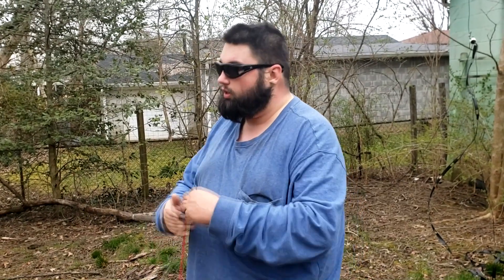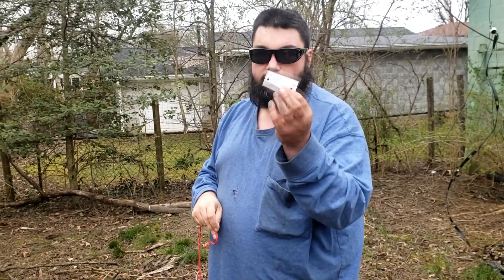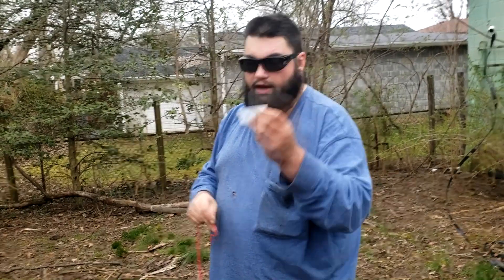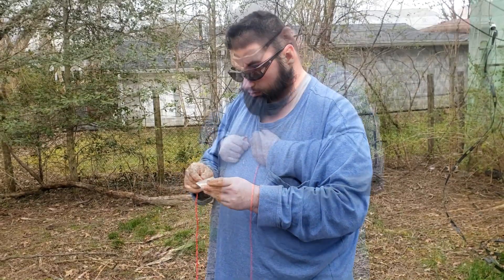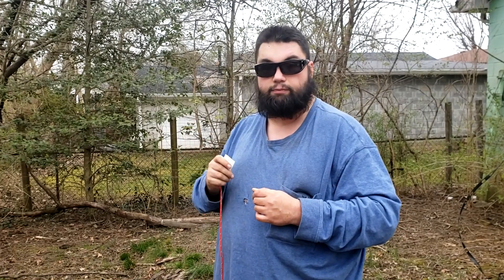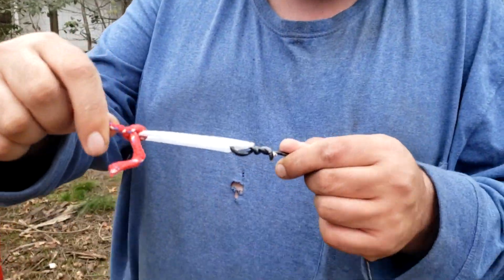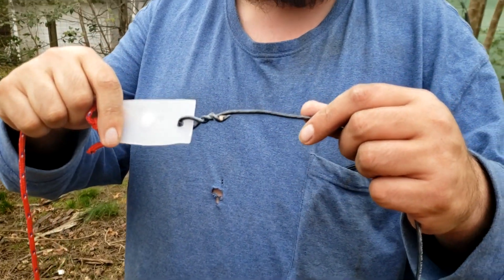Finally got everything set. The rope is up over the tree limb that I was aiming for, and I got it tied off to the fence over there. Now I'm going to install the plastic insulator and attach the wire to the other end. The insulator is on, and the rope is attached to one end of the insulator with the wire attached to the other end. Now it's time to bring it on up.